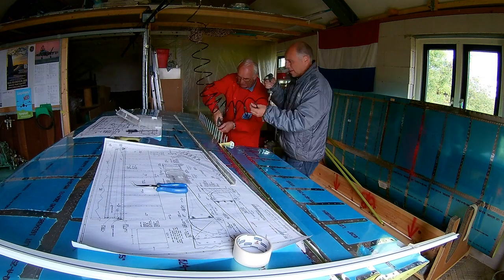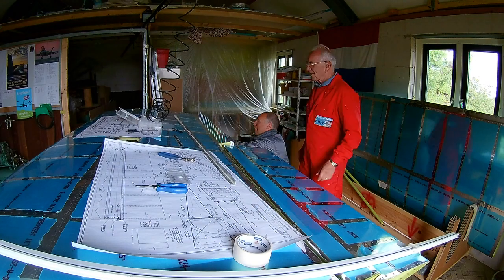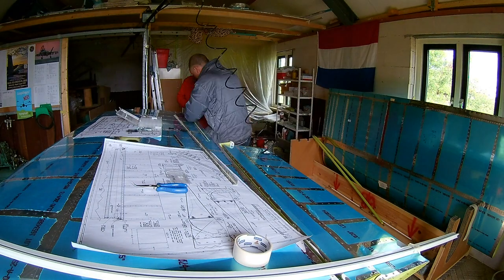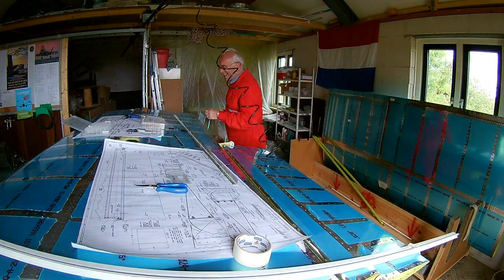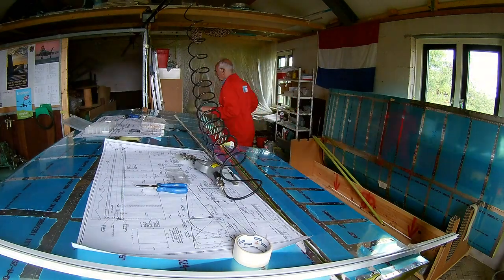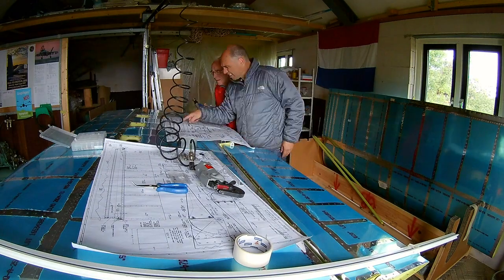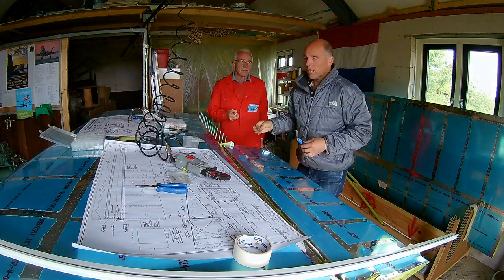I always drill a little bit more first, so I can drill the final hole with the correct size. Then attaching the piano hinge — we need to clico it and use the squeezer for the riveting. You have to be careful because you also have to clico the rivet into the top skin. So you rivet three layers: the top skin, the brace, and the piano hinge.